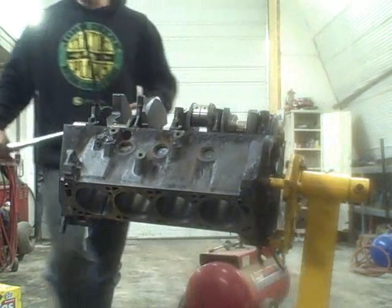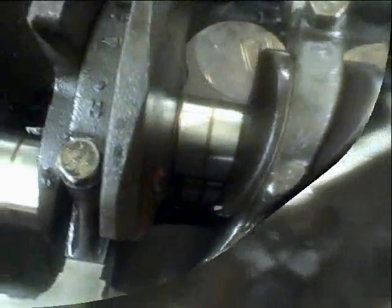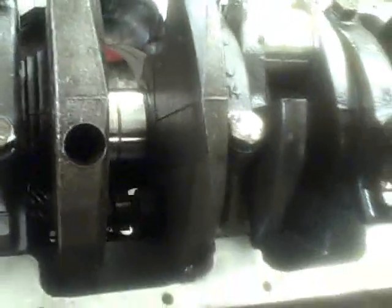There we go. The main caps are torqued on. It's probably going to take two hands, but I'm going to assume this rolls over. If it doesn't, I'm going to have to pause the video and start from scratch again. I got it to roll over — it's a little tight, but as far as I'm concerned, it's always better just a touch too tight than a little too loose. That's pretty decent.